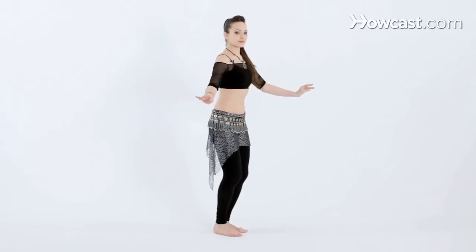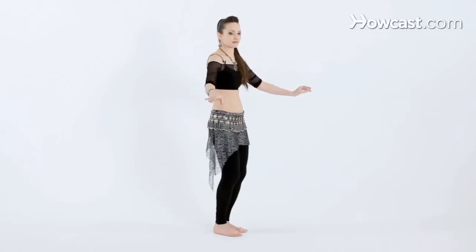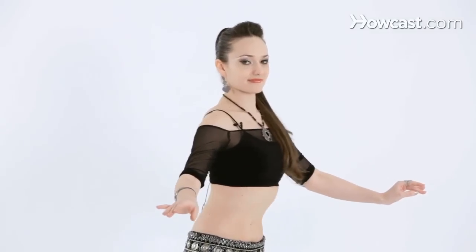Double time. And that's how you isolate the chest forward to back.